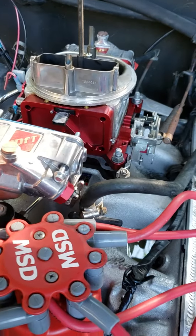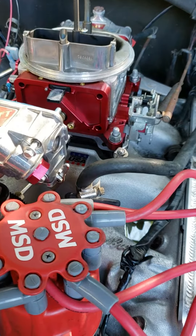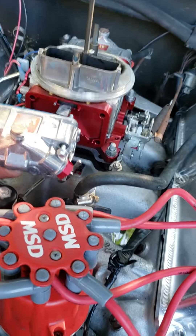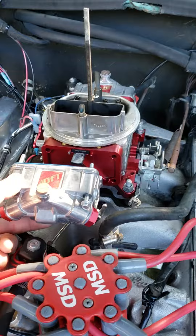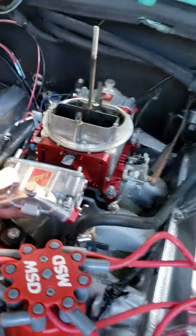I have an air/fuel ratio gauge in the truck, so I'll be able to know instantly if this is good or bad. I'm pretty sure it's going to be a lot better already. Just thought I'd give a quick video since I couldn't seem to find one and had to take stuff apart and figure it out. Hope this helps, see ya.